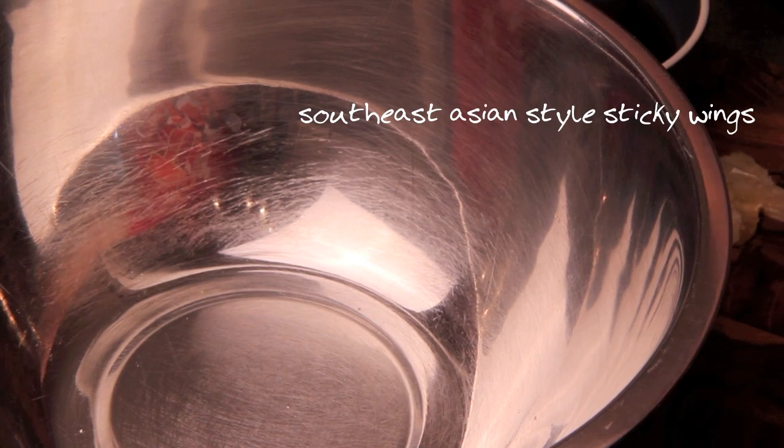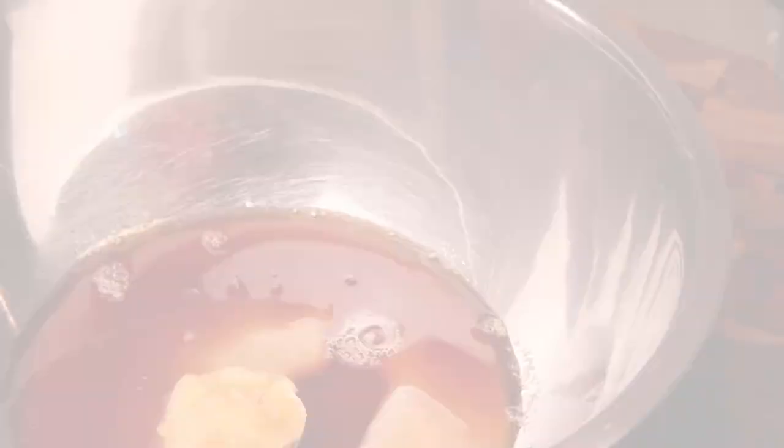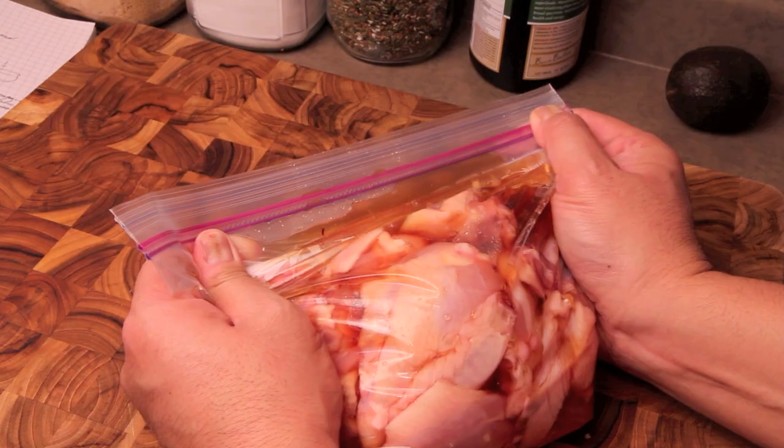We're gonna start this recipe by making a marinade. We're just gonna combine a half a cup of sugar with a half a cup of fish sauce, throw in two crushed cloves of garlic, and combine that until the sugar dissolves. Then put it in a ziplock bag with about two pounds of chicken wings, and refrigerate that overnight.